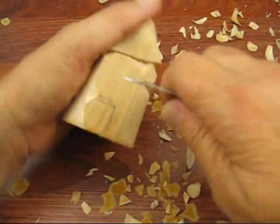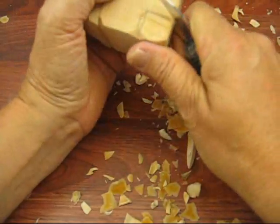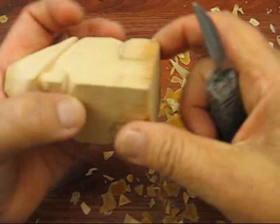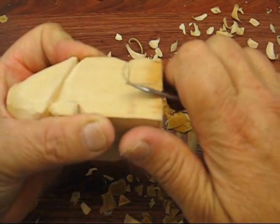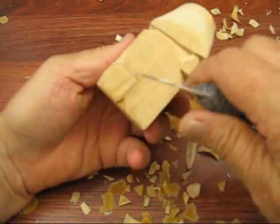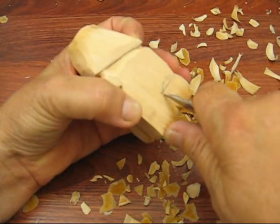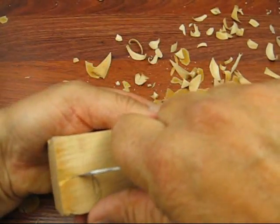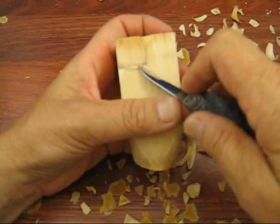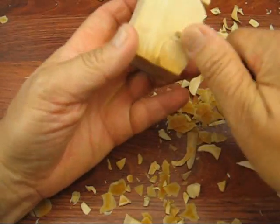Now I'm going to outline the foot. I take the tip of the knife and follow what I drew on with the pencil. Right here at the end I go ahead and just notch it out a little bit, just like so. Since I've already put my stop cut in there, I'm just going to go around the foot and make it come out a little bit. Now I'm going to do the same thing on the other side — just follow that foot around and get both of them notched out. That's a good way to start.